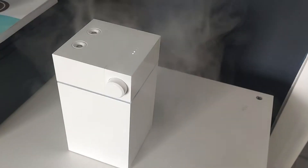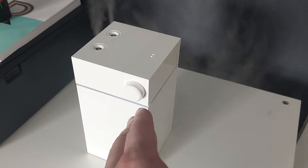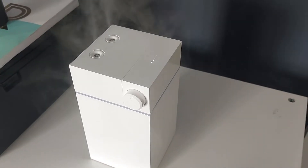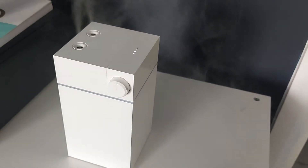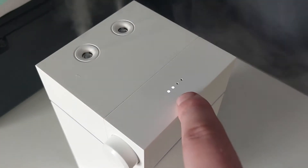If you don't soak those cotton swabs in water first before setting it up, you'll find it just won't work. So make sure you do that. It's fairly simple — you really don't need the instructions.